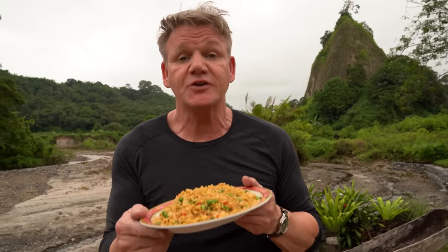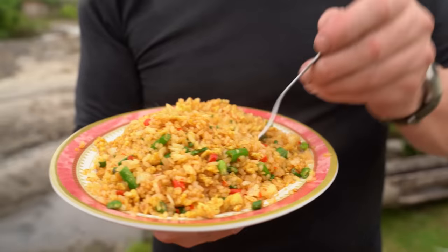Who needs a takeaway when you can do it yourself? Let me know in the comments what you think of this amazing dish. And if you missed Uncharted, trust me, you can watch it on the link below or on the Nat Geo app. Farewell.